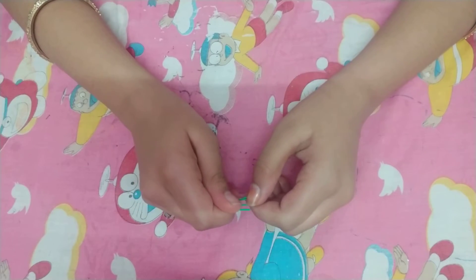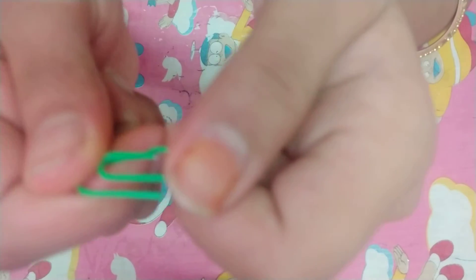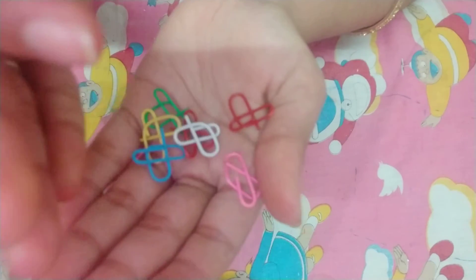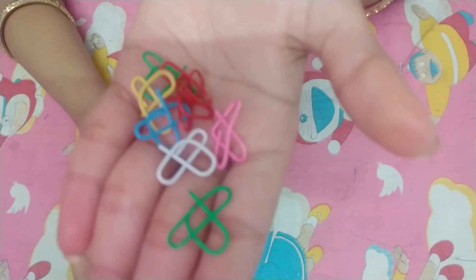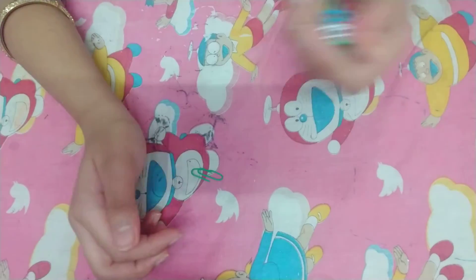Hey guys, welcome back to my YouTube channel. Today I am going to be showing you guys how to turn this boring paper clip into cute hearts like this. It is very simple to make and it works perfectly — it is perfect and very useful.